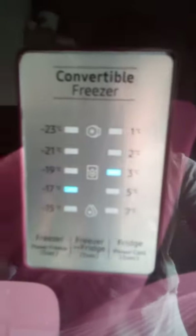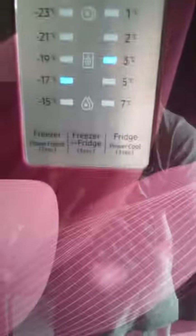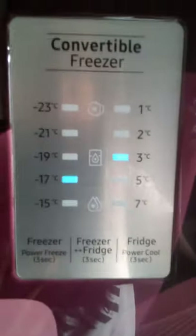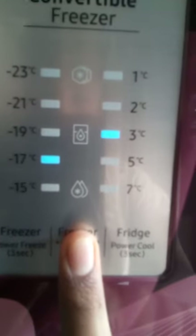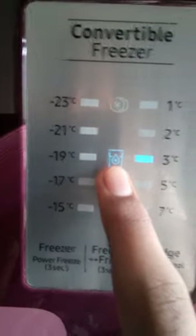Next, we have a dry fridge mode. This dry fridge can be converted to a normal fridge. We use the normal fridge mode initially in the freezer section. Hold for 3 seconds to switch — now we open it and have a dry fridge. This section is the freezer.